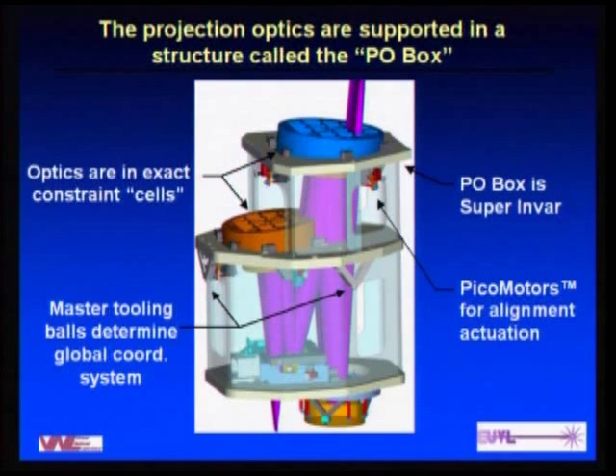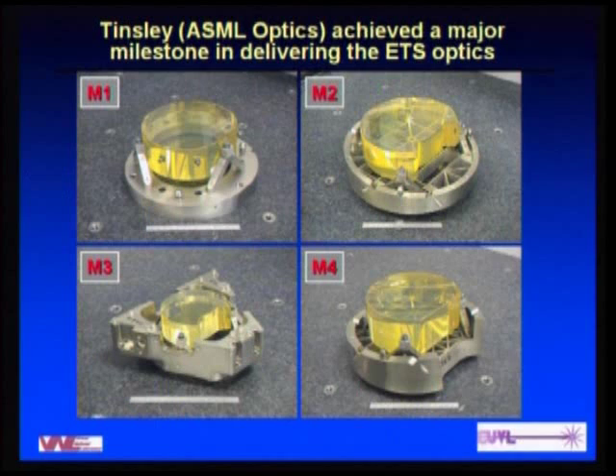The P.O. box is a super-invar structure. There are zerodur optics held in with an exact constraint design using bipods — three pairs of bipods on each optic — referenced to a global coordinate system for the overall P.O. box. A major milestone was delivery of the zerodur substrates from Tinsley, now called ASML Optics, which took three and a half years. The key idea was that the metrology during fabrication would use the same mounting structure as installation into the exposure tool, so any gravity sag would be identical during polishing, metrology, and exposure.